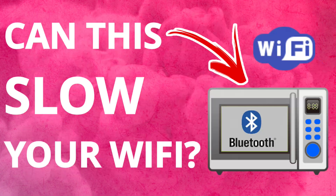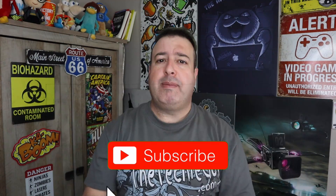Welcome to another episode of Talking Tech with the Techie Guy. My name is Leron Sagan, where I make tech simple. If you're into phones, gadgets, apps, tips and tricks, hit that subscribe button and let's get on to today's show.